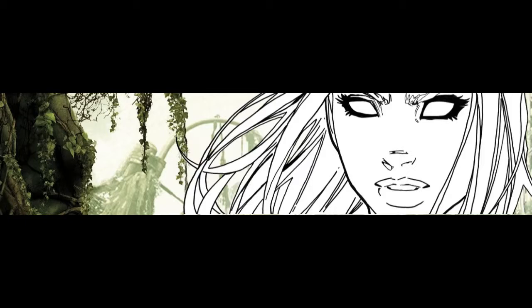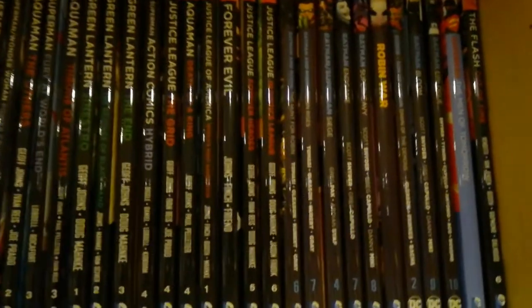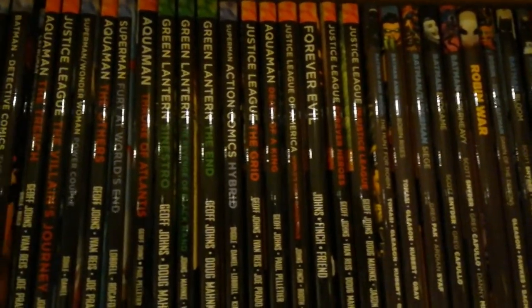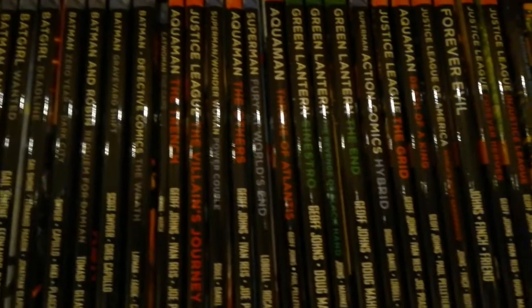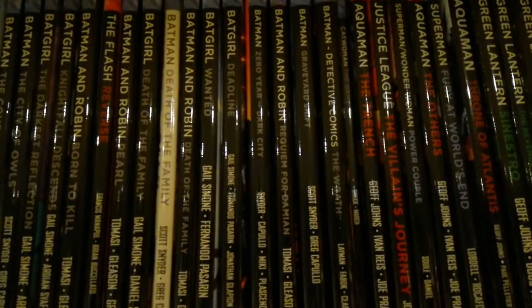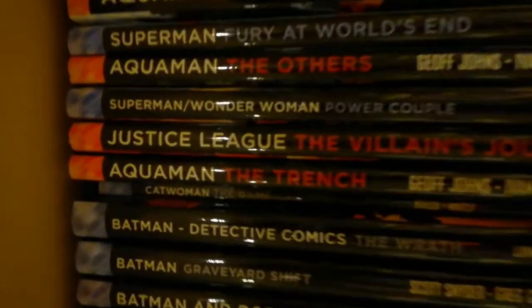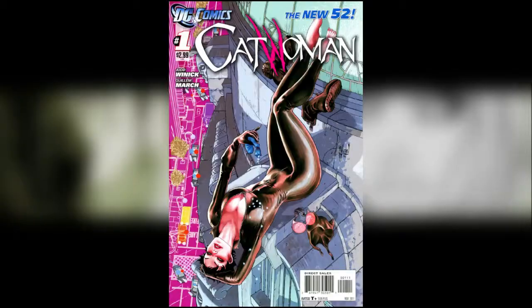That also includes designing a dust jacket to go with it. Just to get us started, I'll show you my New 52 collection of hardcovers, which is something I take some pride in. You'll see here this is only part of the collection, and the reading order is a little bit eclectic. But as you can see, we have a problem — one of the ones I've collected is only available as a trade paperback, and it's actually Catwoman: The Game, Volume 1.